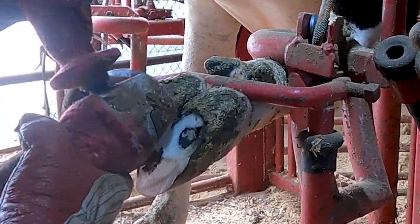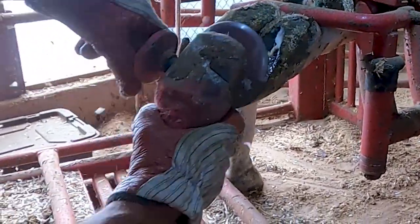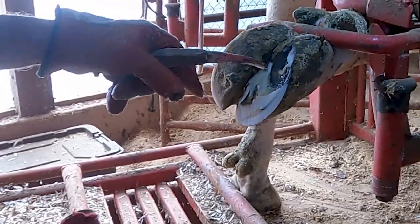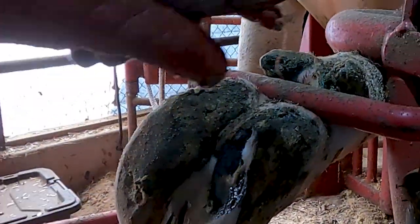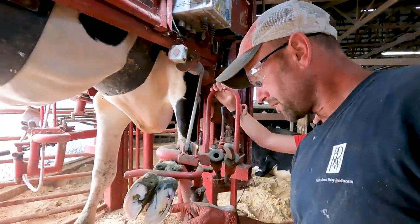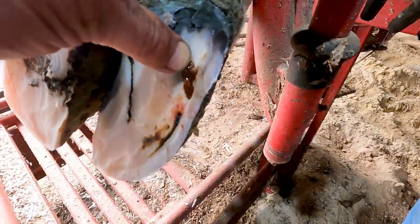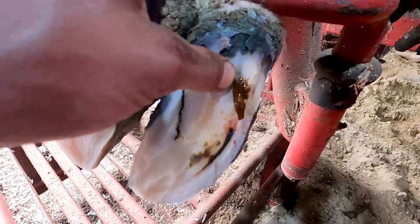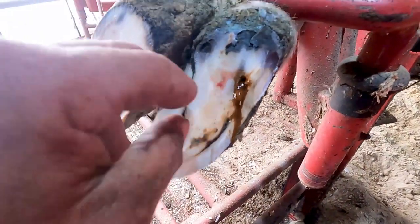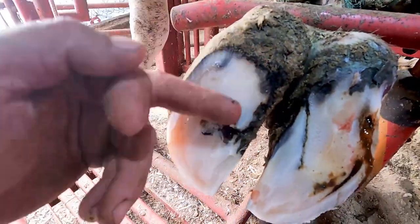It already blew out, but it's so nasty. See all this separation — this is all separated. On this outside claw it almost looks like a puncture, like she stepped on something. I don't know what she would have stepped on — they don't leave nails and stuff laying around — but it almost looks like something went up in there. Now she's got an infection here and she's lame on it.